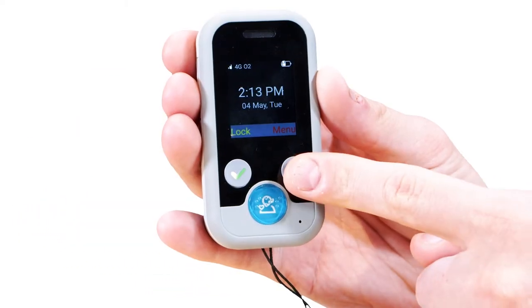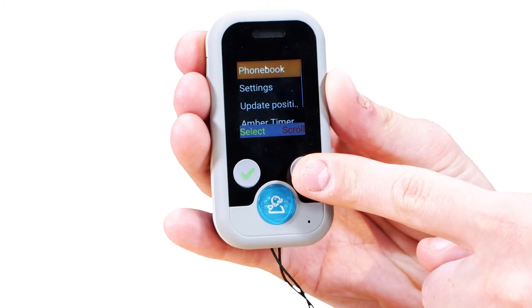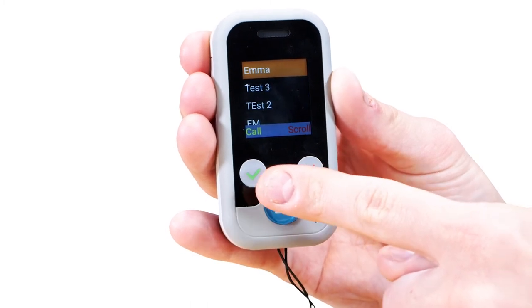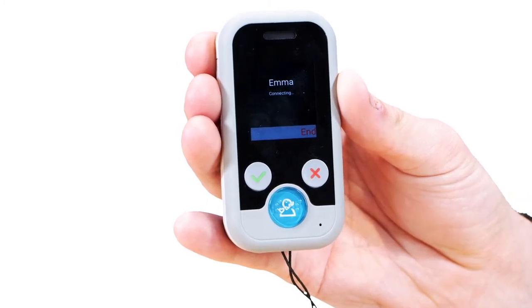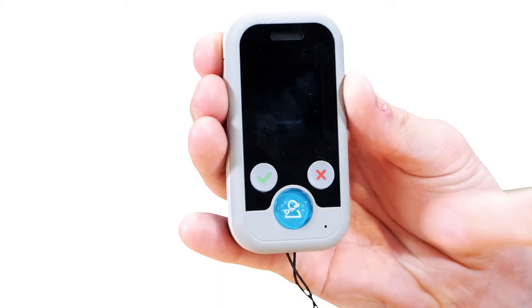To make a call on your Oyster Pearl 2, simply open the menu by pressing the red button. Now use the scroll button to move to phone book. Select the phone book by pressing the green button. Use the red button to scroll down the contact list. Select the contact you want to call by pressing the green button, press the green button to make the call, and the red button to end it.